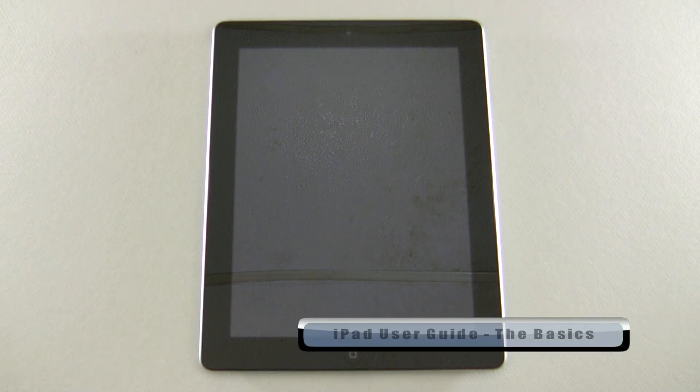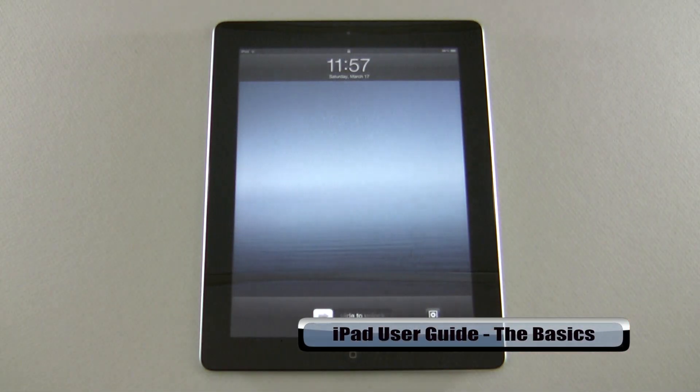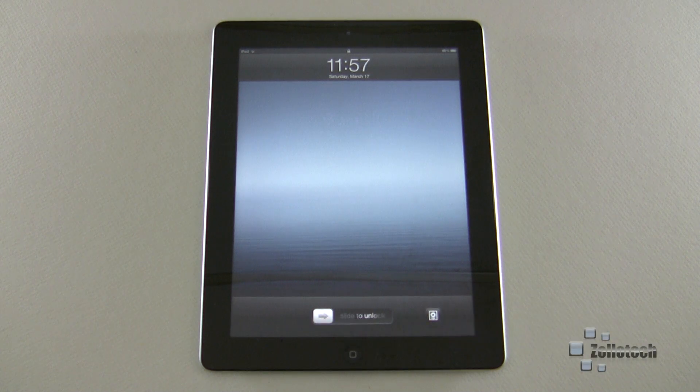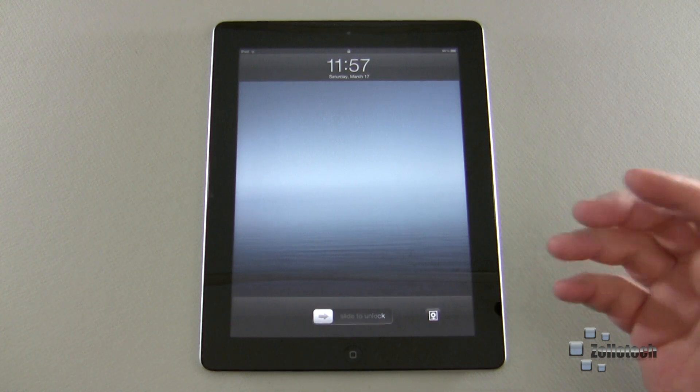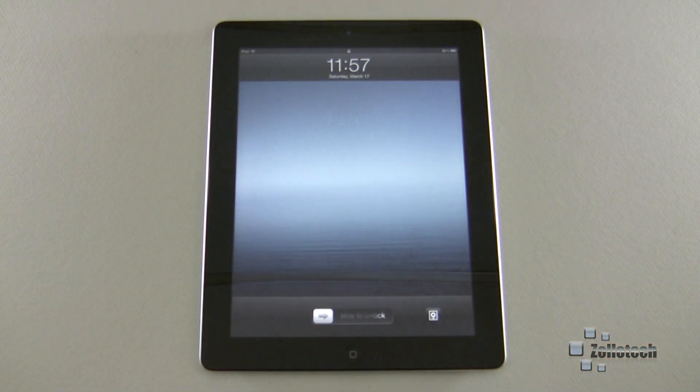Hi everyone, this is Aaron for Zollotech and we're going to continue our first time user guide for the iPad. This is the new iPad — in the previous video I showed you how to set it up. If this is your first time using an iPad, you want to know how to turn it on and off, and how to reset it if something happens. We'll cover those in this video.